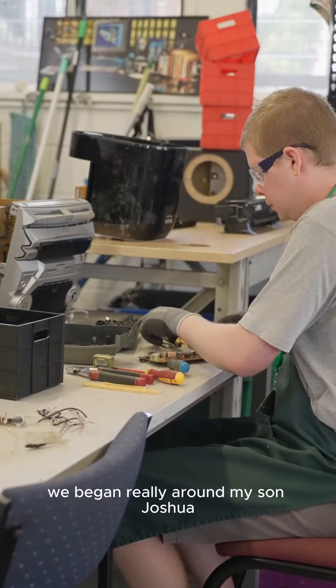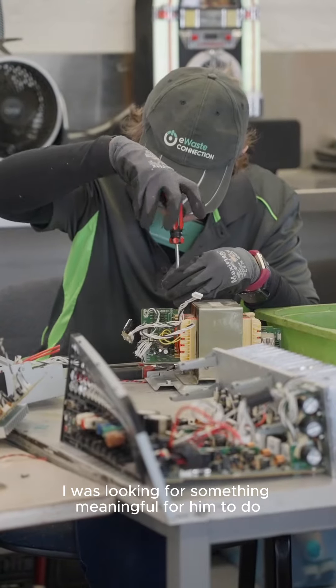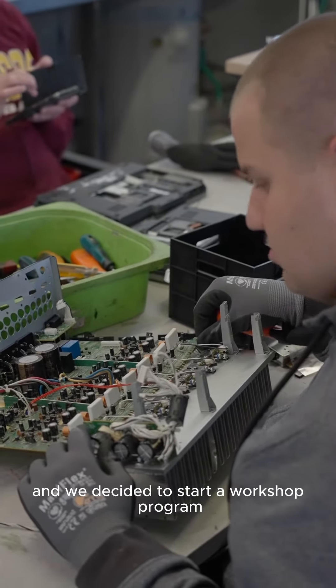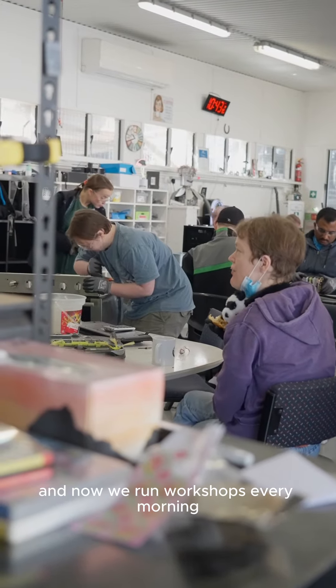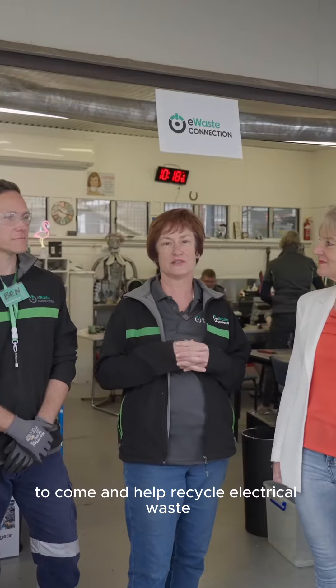We began really around my son, Joshua, who has an acquired brain injury. I was looking for something meaningful for him to do, and he loved pulling electrical things apart, and we decided to start a workshop program. Now we run workshops every morning for people with disabilities to come and help recycle electrical waste.